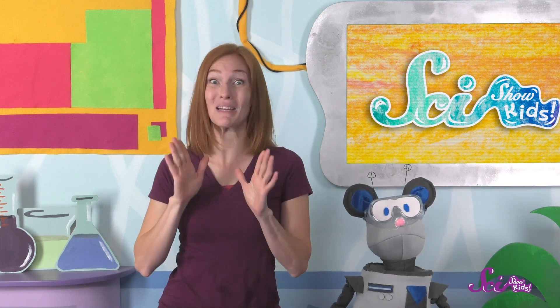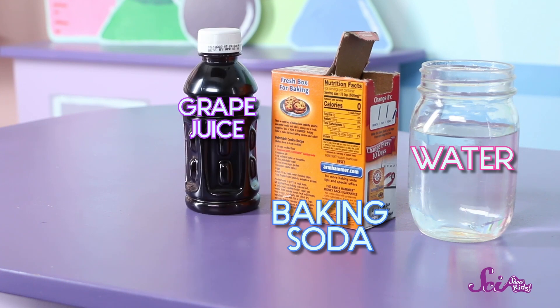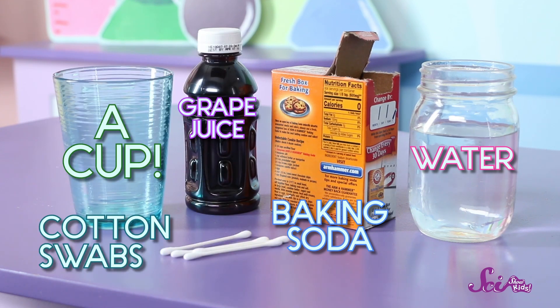We're going to make some invisible ink! That means the ink will disappear, and then you can color over it to reveal a secret message. All you'll need is baking soda, water, purple grape juice, a cup, and a few cotton swabs, like Q-tips.